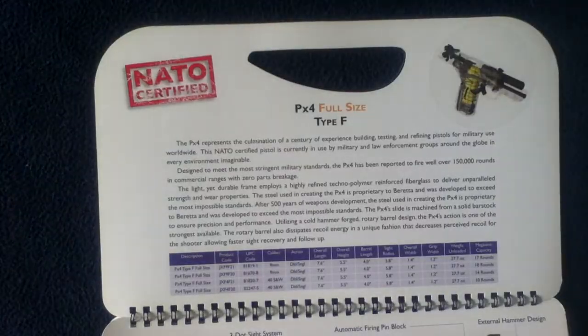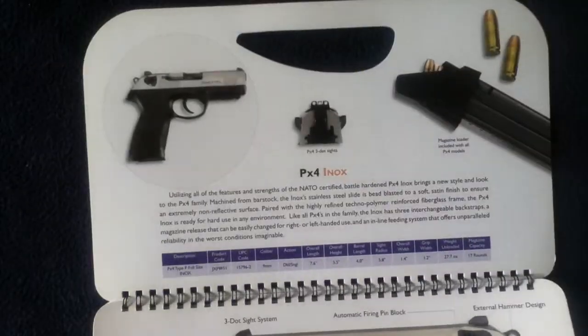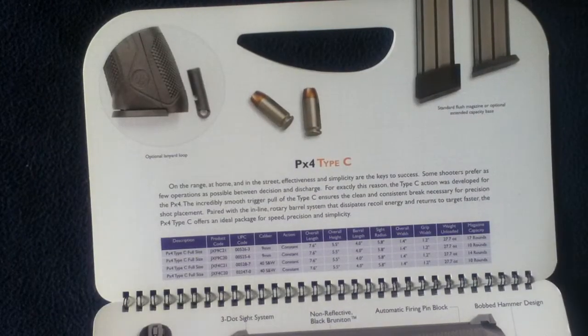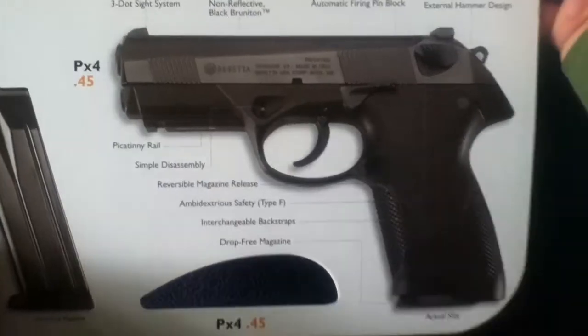The Inox, at the time this was printed, was 9mm only. Type-C is 9mm and 40S&W. And here we go again with the .45-only version.